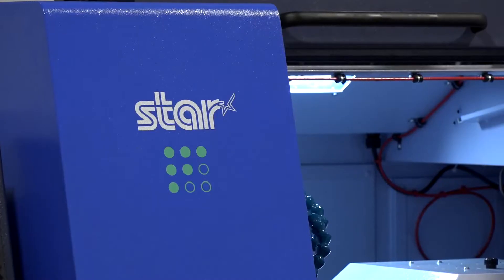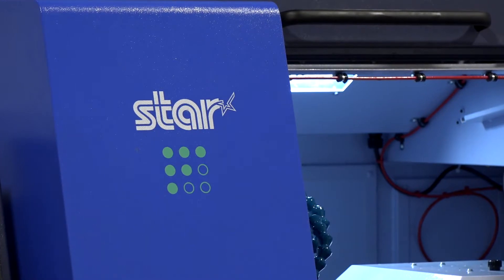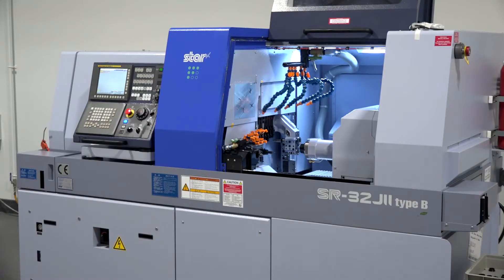You've also got the SR20J2 Type B as well, haven't you? That's just a smaller version of this. It is — it's got the same enhancements: more power, more speed, more features on the controller as well, to give our customer base that little bit extra.